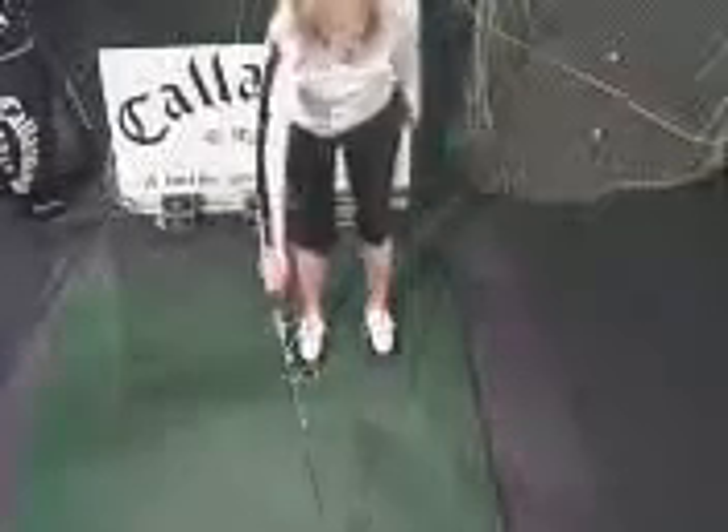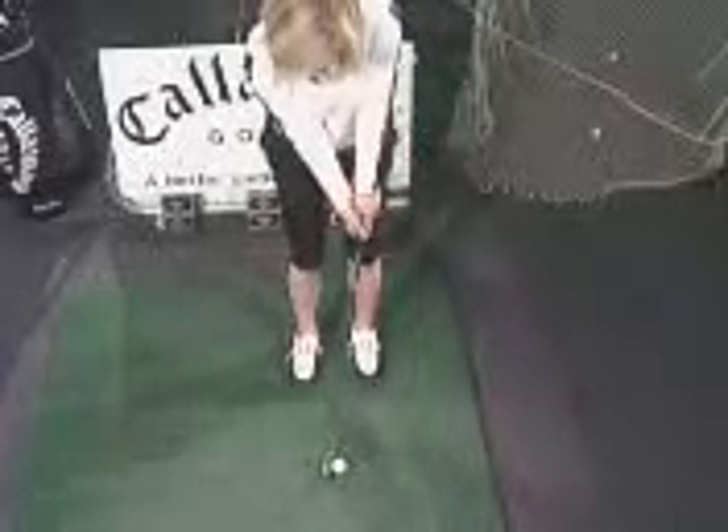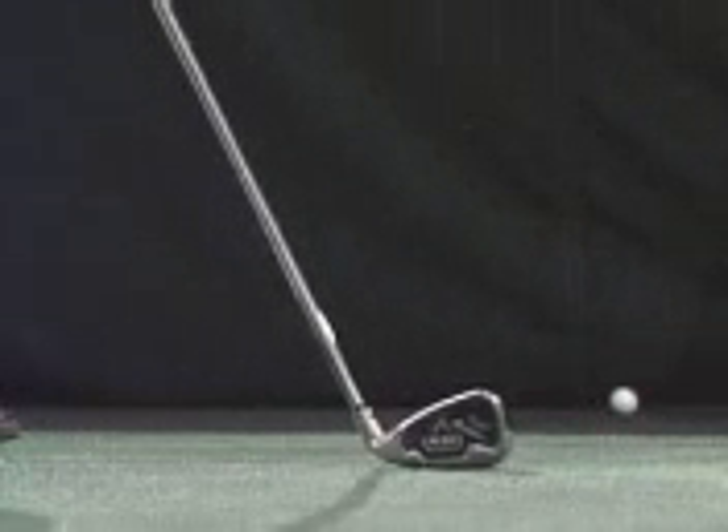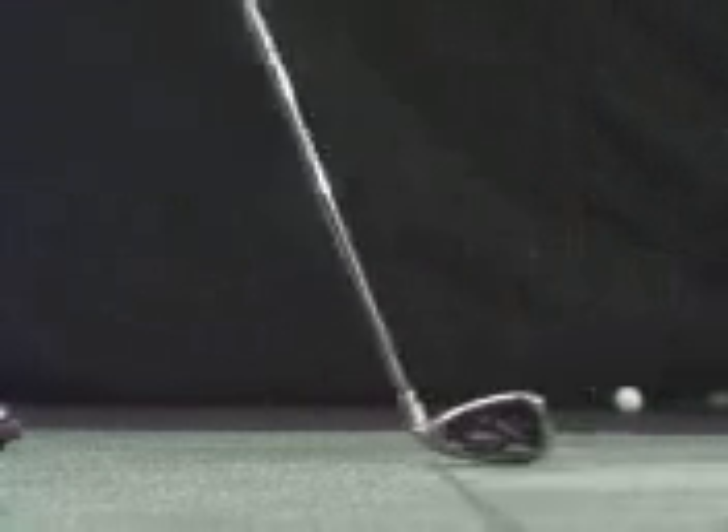Now a little bit more rhythm to it — a little bit more one, two, a little bit more bump. Just count to yourself: one, two, just like a swing going back and through. One, two. There you go — beautiful strike, well controlled. Ball goes easily where you're pointing the golf club. Just nice rhythm to it, back and through.